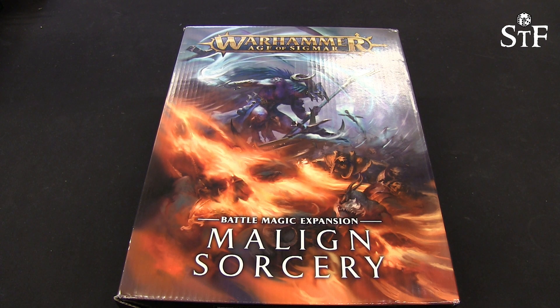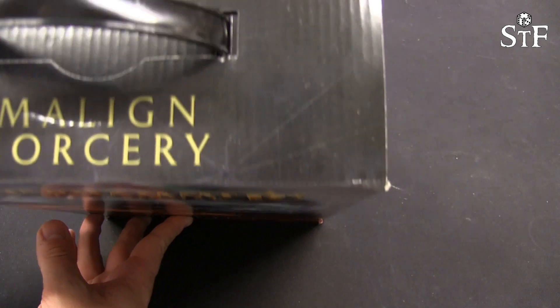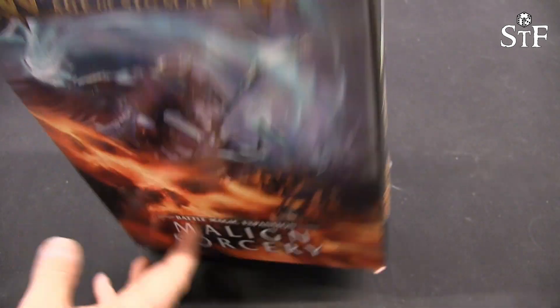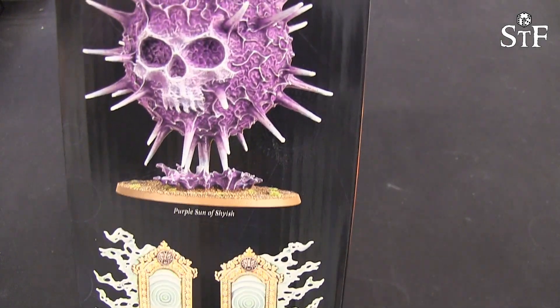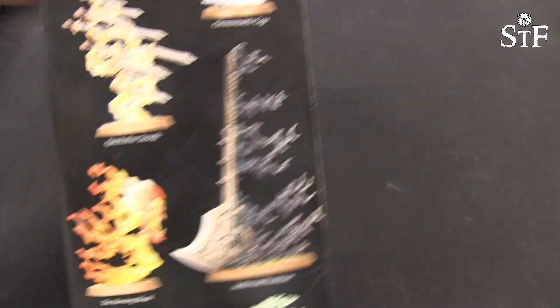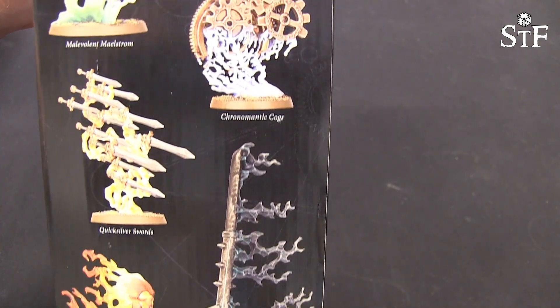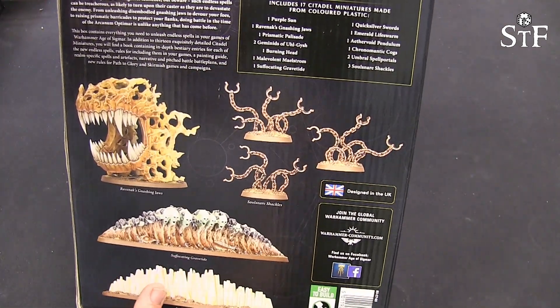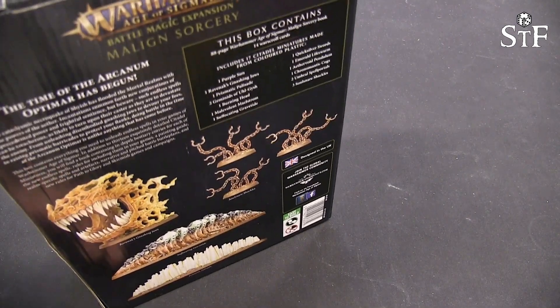Welcome back to this unboxing of the Malign Sorcery — the Battle Magic expansion for Age of Sigmar. Lovely box — it has a nice handle on top so you can carry it home. Some pictures of the actual big piece moulds — look at the Purple Sun of Shyish, it is magnificent. I can't wait to see all the parts for it. You have all the rest of them here as well and then some on the back. Let's pop this open and see what's inside.